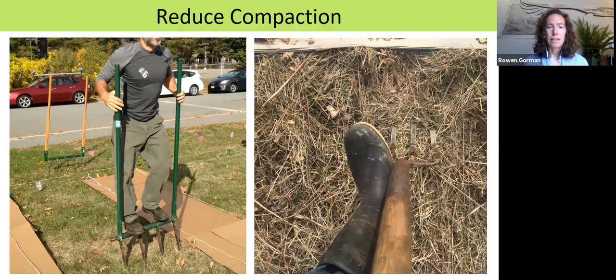Even though we're not tilling, aeration is still important. On the left you'll see someone using a specialized tool called a broad fork — there are two different styles, one more rugged for hard-packed soil and a lighter-duty one in the background. If you don't have a broad fork, you can also use a spading fork, which is a much smaller multi-purpose tool you can still use to poke holes and loosen the soil throughout the whole growing space.